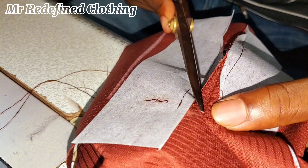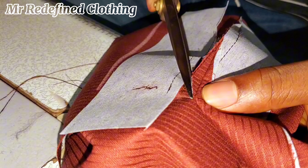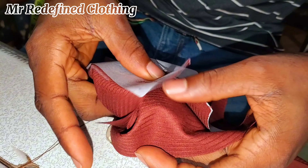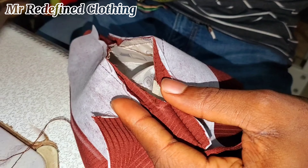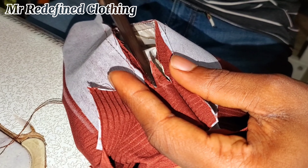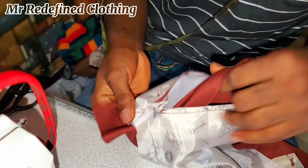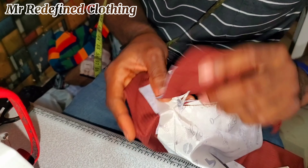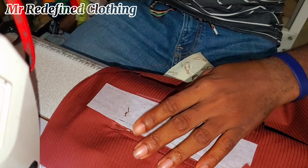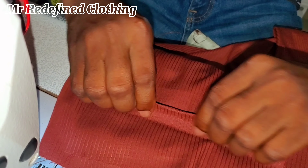Notch as shown, then do the same thing on the other side. Open it up this way, notch as shown. Once you have done this, you now start folding your pockets. You have to fold or push in the upper one inside — push it in, in this form. It comes out in this form, then you now fold this.